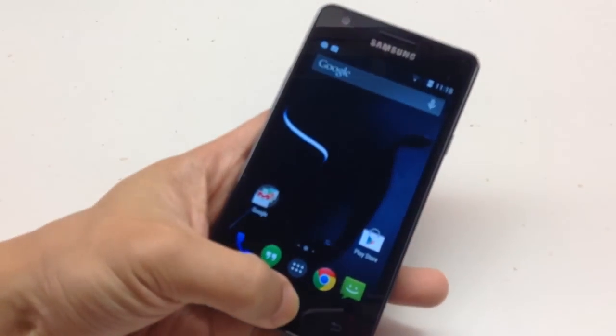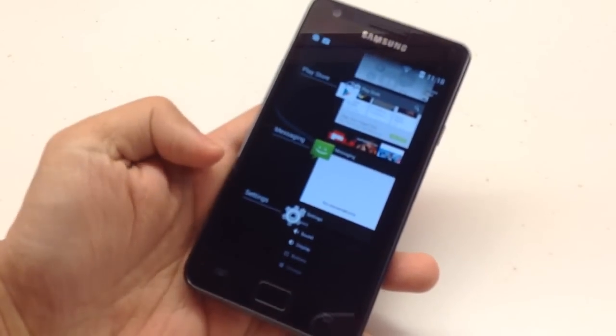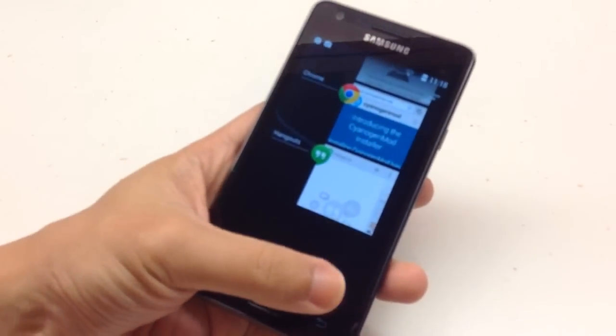To access the recent apps, long press the home button. You can kill the apps one by one or kill all together.